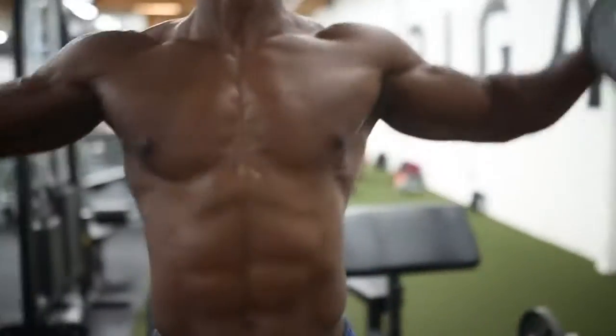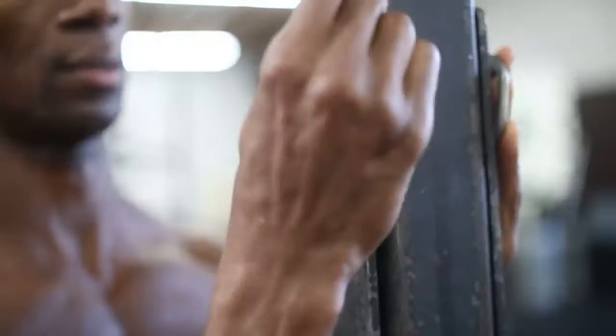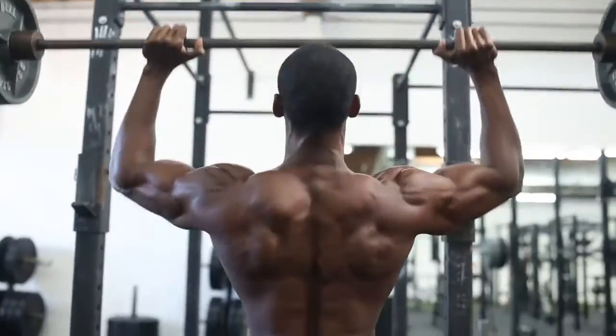We're going to start off with lateral raises. Start off light, work your way up — 10 to 15 reps, 4 sets. No breaks; we're going straight into a barbell superset. Barbell to the front, bring it down to the back, up over your head to the front.